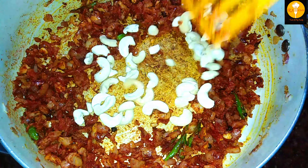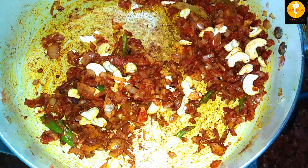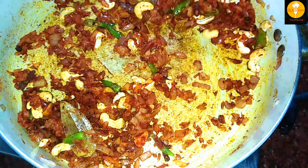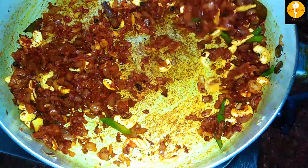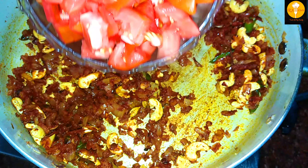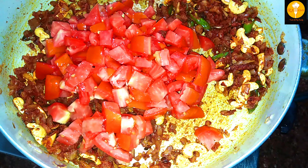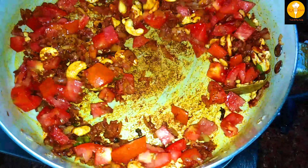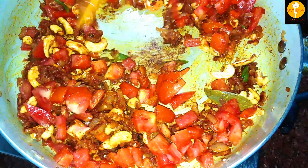We will add the balls to the cashews and the base. I've already added that to this one. Now I will add the tomatoes — I will add 3 medium tomatoes, then add up to 6 medium tomatoes total. Now I will add all the tomatoes.